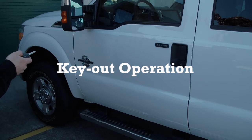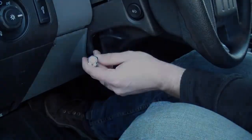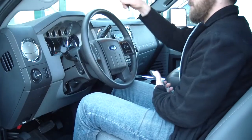With key-out operation, you have all the stop-start functionality of key-in operation with an added theft prevention feature that allows you to exit the vehicle with the key and lock the doors, protecting assets inside with the transmission disabled. For key-out operation, press the enable button and remove the key — the shifter will be locked in the park position. You can exit the vehicle, lock it, and walk away.